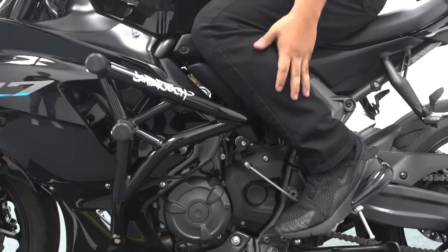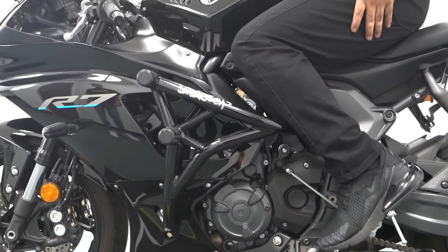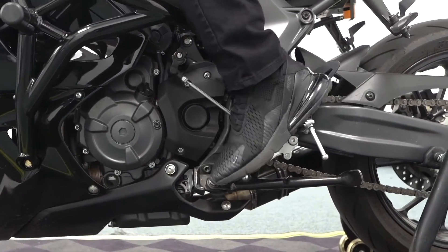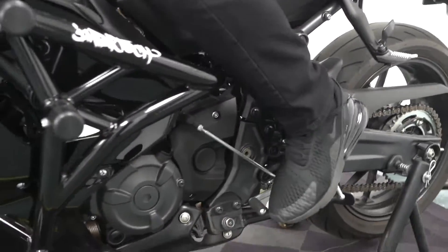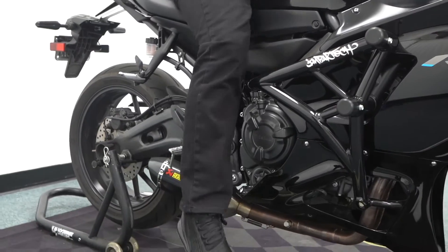Just like before, as you can see I have a lot of room here. My shin does not hit the cage at all, my knee does not hit the cage at all, and I'm still able to shift no problem. The same thing on the other side — I'm still able to apply my brake no problem, my shin does not hit, my knee does not hit. I have plenty of room.